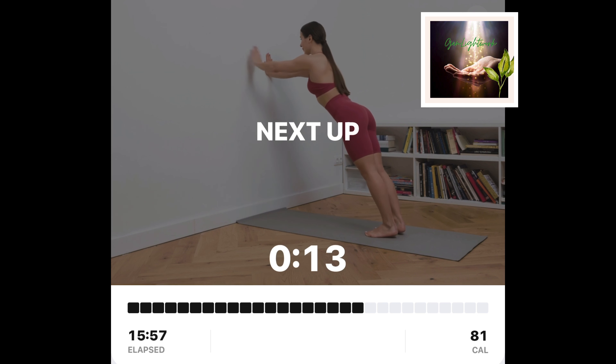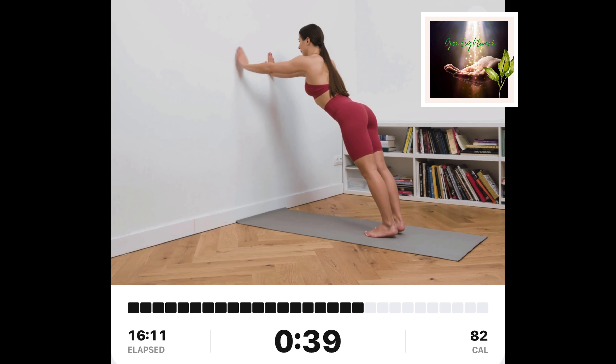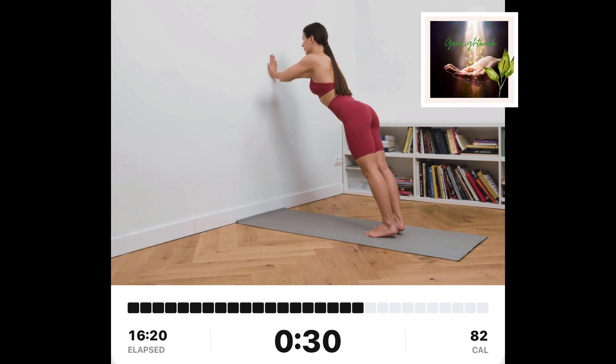Wall shoulder taps. Stand tall a step or two away from the wall while facing it. Put your hands on the wall at your chin level. Keep your feet together. Touch your right shoulder with your left hand. Alternate between sides.